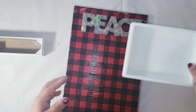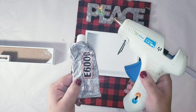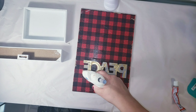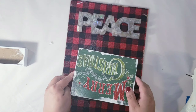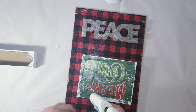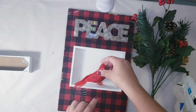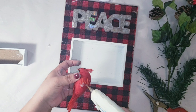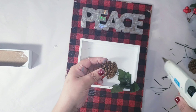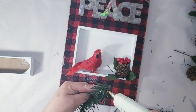Now I'm going to be placing my pieces on my board using a strong glue. You can use E6000 or any other strong glue you have, plus hot glue for a quick process. Then I'm decorating my little box — adding a little hot glue and placing some leaves, pine cones, greenery, and little berries.